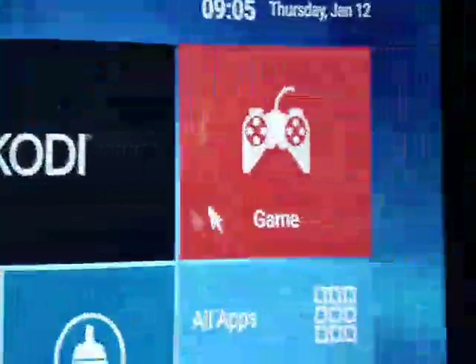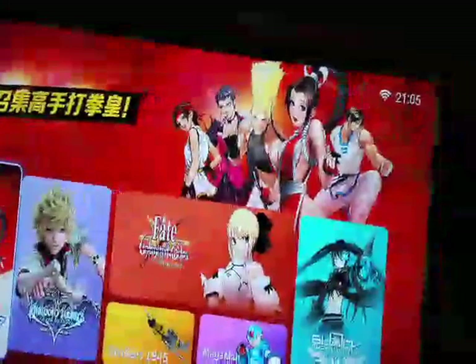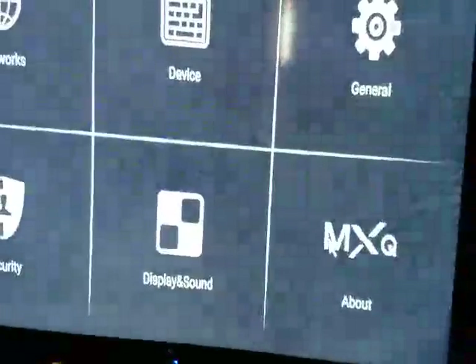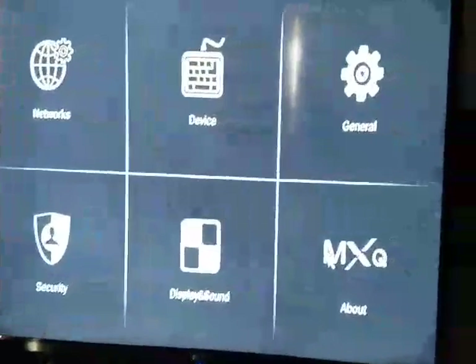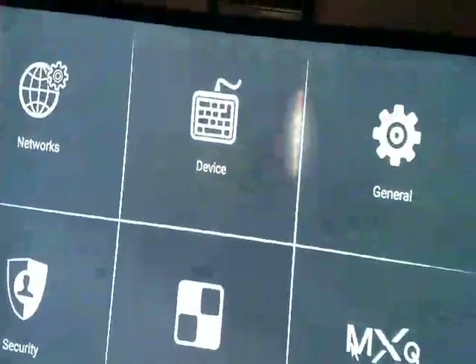It comes with some games that are preloaded. I do recommend if you want to play some games that you get a game controller — makes it a little easier. One thing I like about this: when you first turn it on, it will automatically have you set up your networks. But these are your system settings; I'm not going to go through all of them, you can figure them out for yourself.